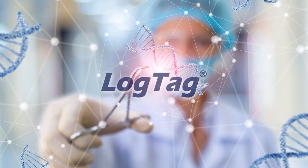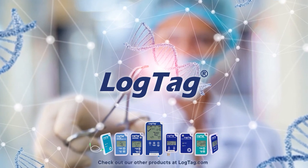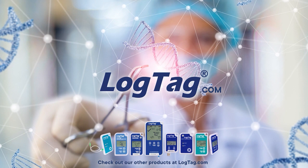For more information about our dual sensor data loggers and software featured in this video, please visit the LogTag website, LogTag.com.